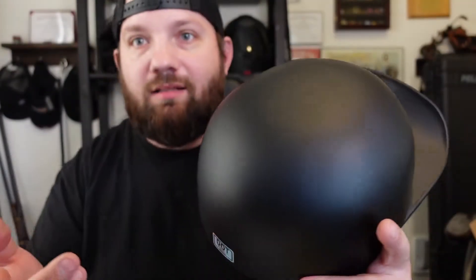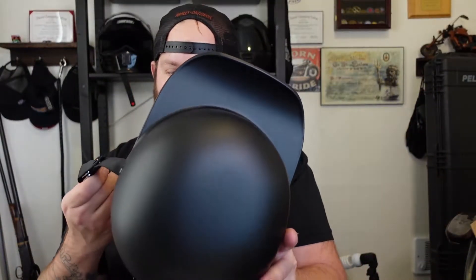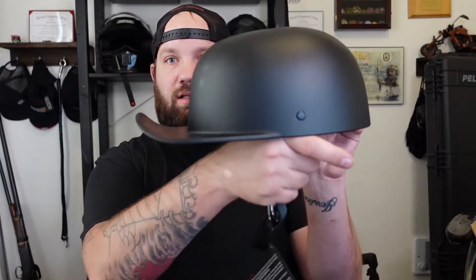First impressions: I like the color. It's a little wide. Inside there's the DOT sticker — it's a DOT sticker, not something that's painted on. I'm digging the backwards hat style. It's got some nice foam in there. I like the flat black.